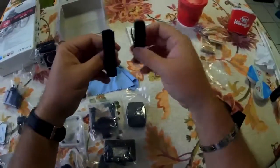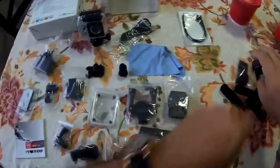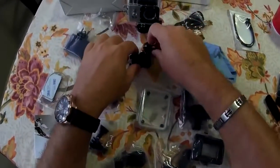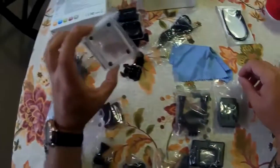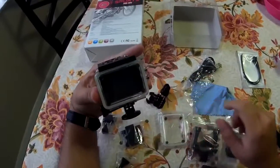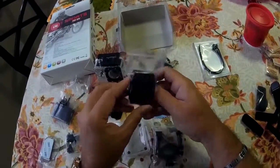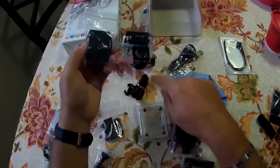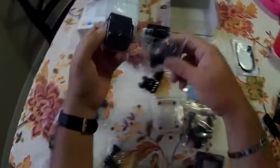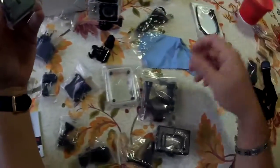They really went all out on this thing. So we got Velcro straps — we can pretty much put this anywhere we want. Then we have locking straps. We have the clips for pretty much anything. We have a spare rear plastic cover for back here with a waterproof case. We have this clip holder, which I think will screw into one of these things and allow us to pop on and pop off the bell clip or any other clip we need.